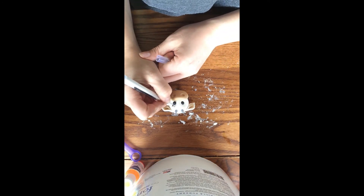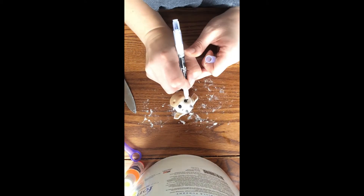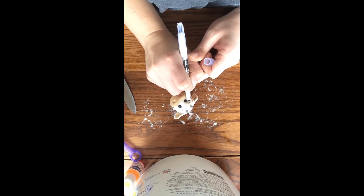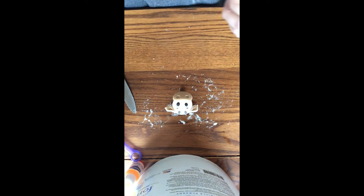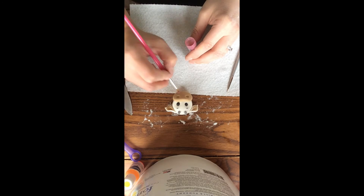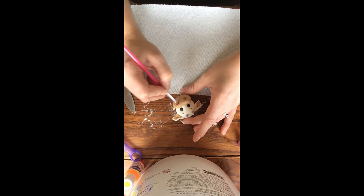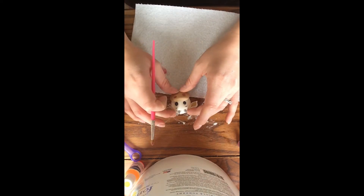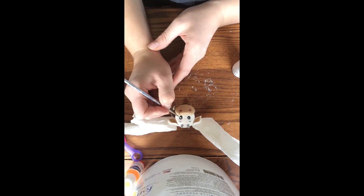Using the finer end of my black edible marker I'm going to draw on his eyebrows. If you don't happen to have an edible marker you can use a fine point paint brush and paint his eyebrows on. Next I'm going to take my pink petal dust and blot it onto a paper towel before painting the inside of his nostrils — this is just going to help add some dimension. Then I'm going to paint the light spots on his eyes using my white gel food coloring and my fine point paint brush.